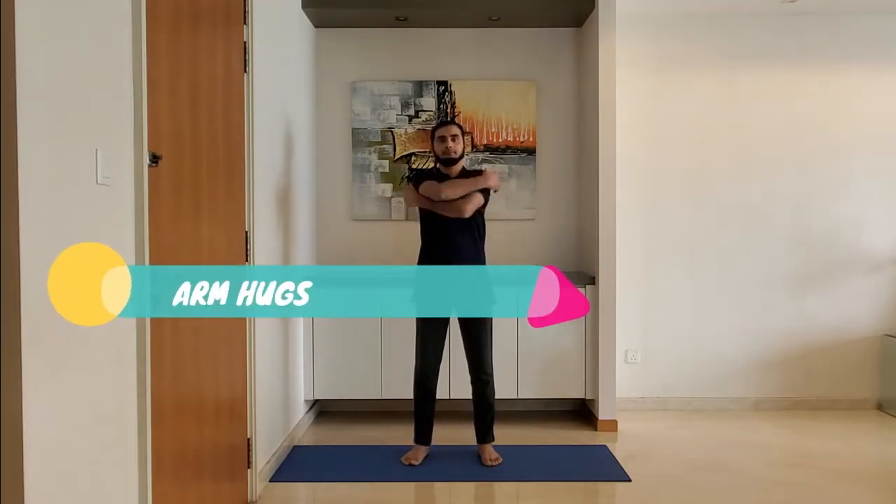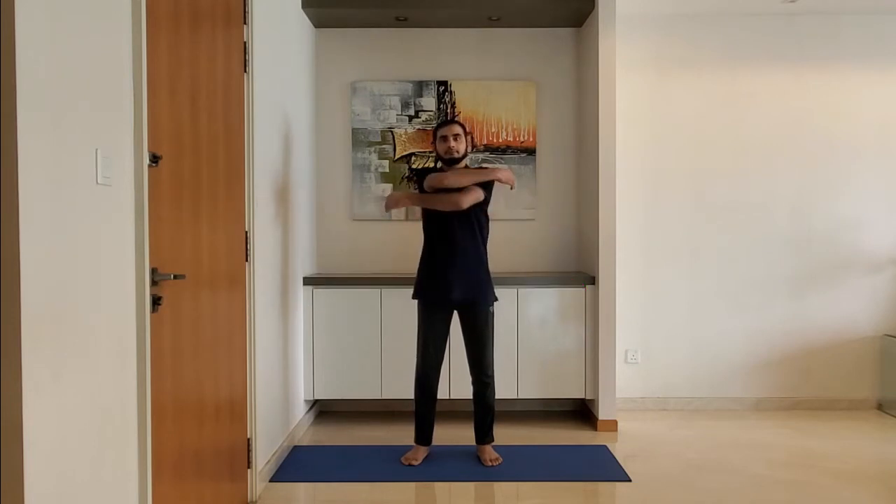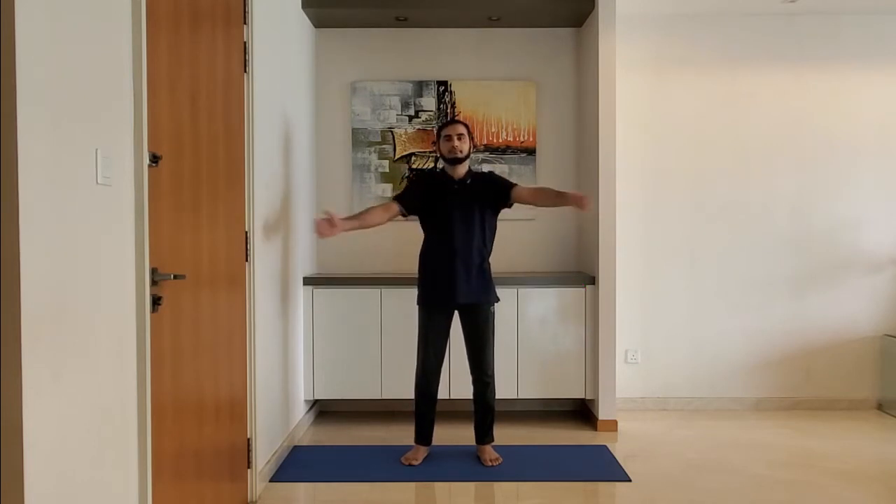Next, arm hugs. Stand with feet shoulder-width apart, arms relaxed by the side. Extend the arms and hold the upper body, alternating right and left arm on top.